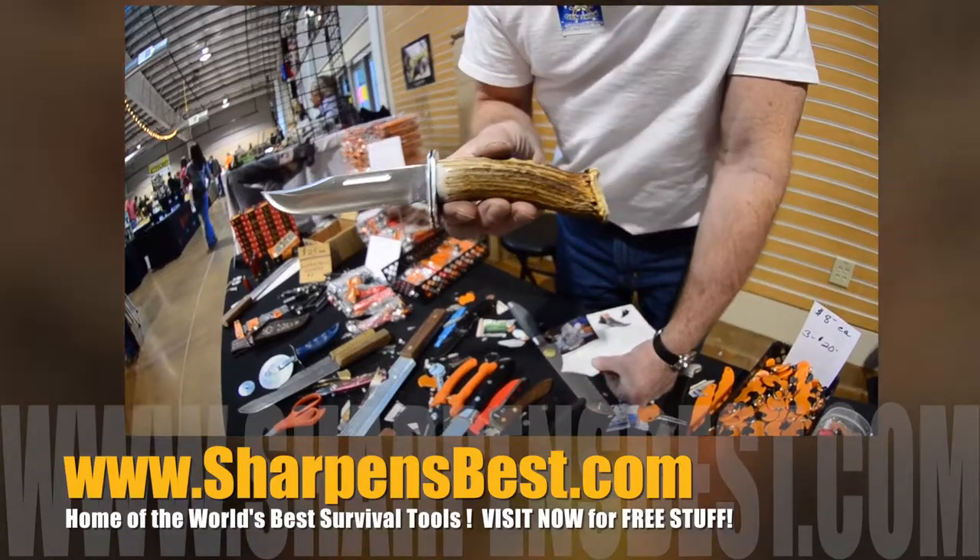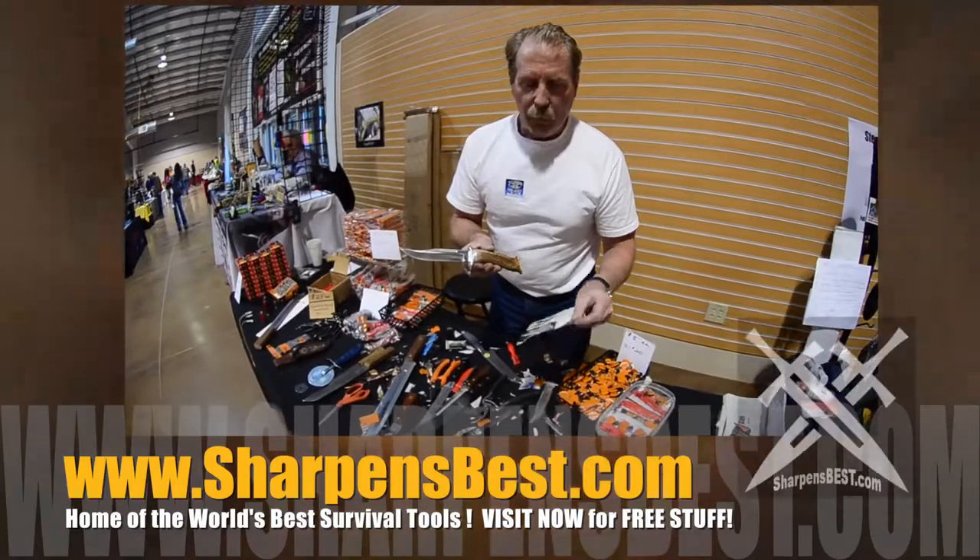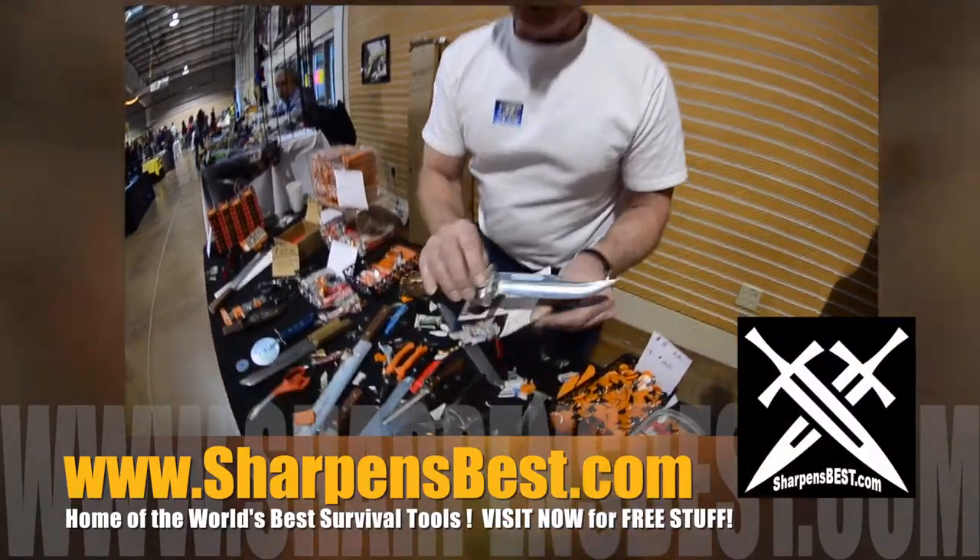That's a Buck 119 — a brand new knife. It's got a bone handle on it; a friend of mine makes these. This knife, new, didn't cut like this, but I tune them up.